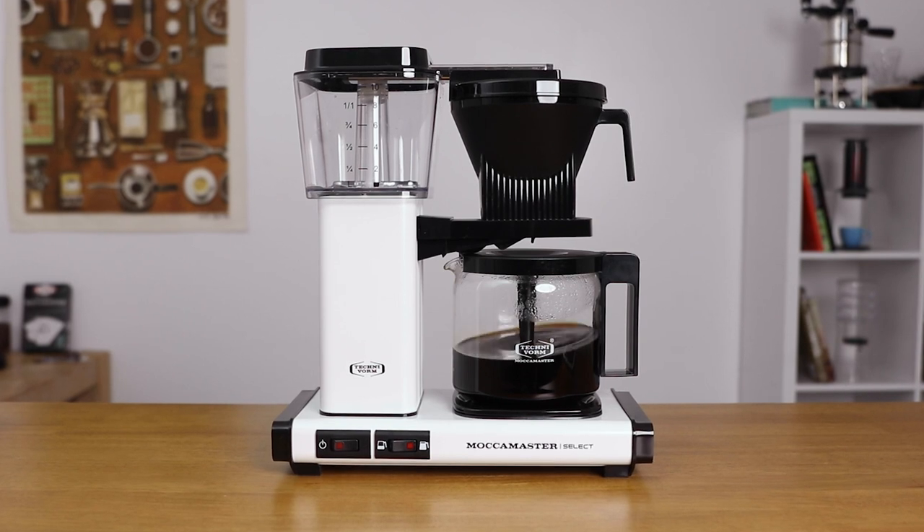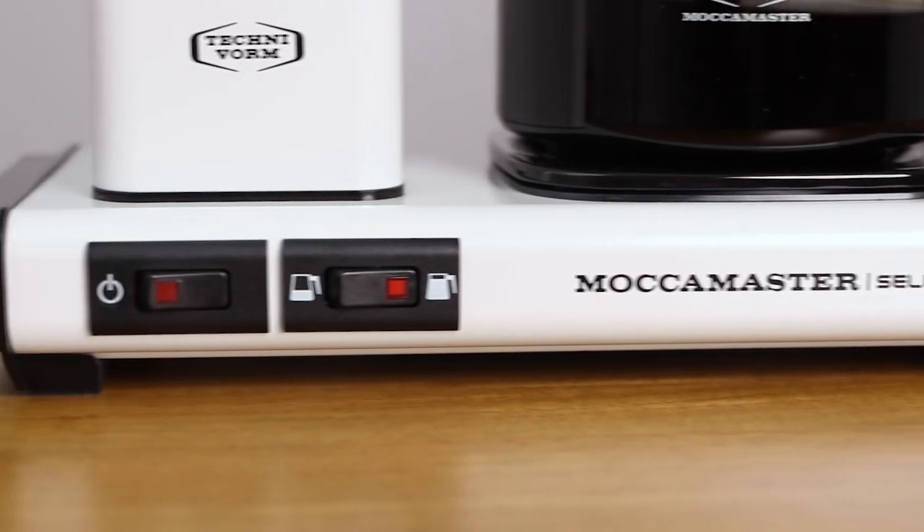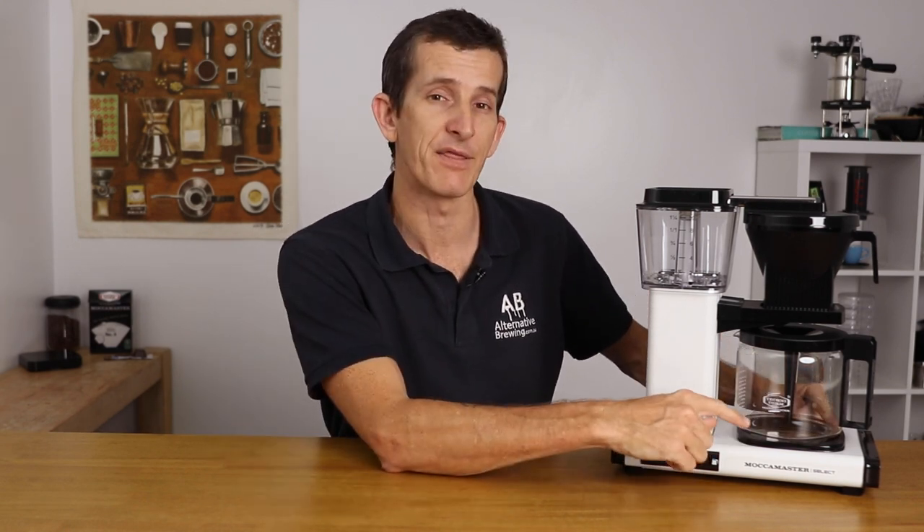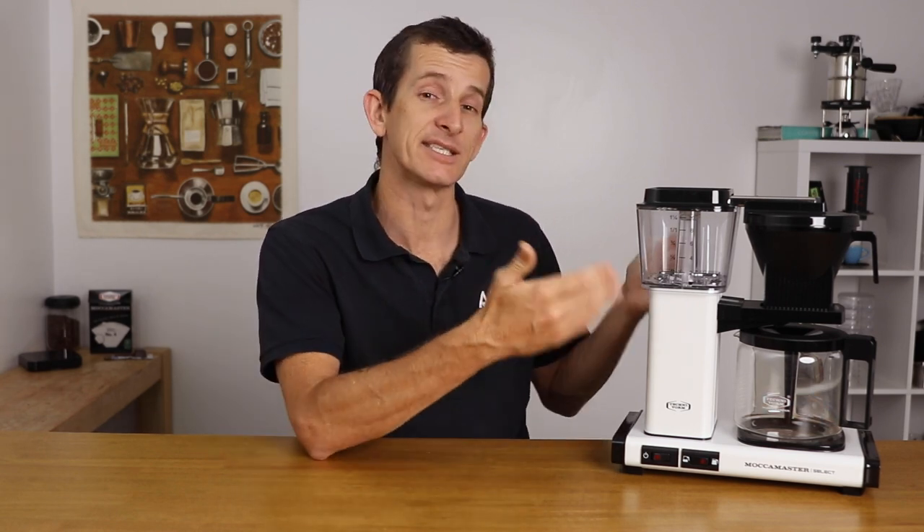By far the biggest new feature with the Moccamaster Select that needs a little bit of explaining — so we know how it actually differs from the Classic — is the way in which we brew half batches or less with this latest brewer. The Moccamaster Select now has a batch size selector switch that will control the flow rate out of its copper boiler, whereas it was the temperature selector for the heating plate found underneath the carafe on the Classic Moccamaster. The Classic brewed any size batch of coffee at a consistent flow rate out of the boiler, and you could take that flow rate to work best at its full capacity.